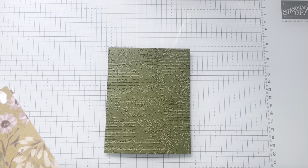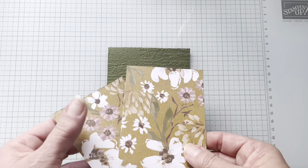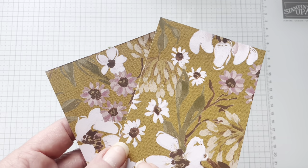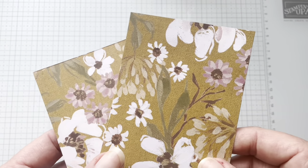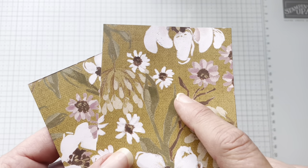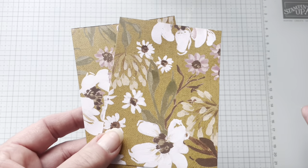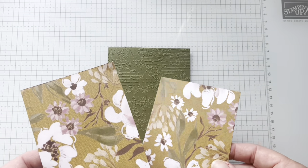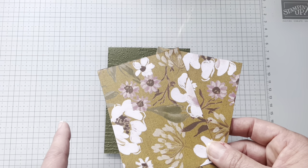Then I'm using the Wildflower Meadow DSP. I really like this DSP. This is like wild wheat, and when I saw wild wheat I thought it was like perfectly puke. That's probably not the best way to say it — or darling diarrhea. I don't know. But anyway, I didn't like it at first, but I like it a lot now. The artists have done a really great job. So I'm using these two pieces of DSP, and I've cut them both to three and a quarter by four and a half.